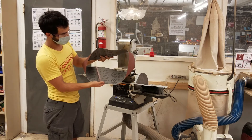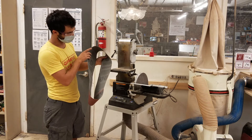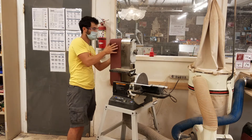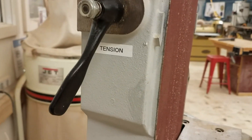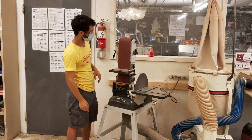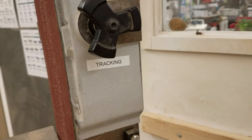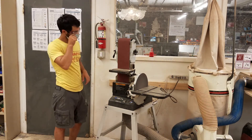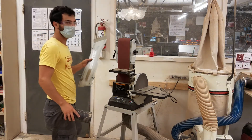The belt also has arrows printed on it to show which direction it goes. The belt spins downwards on the side facing us, and the arrows show us which way to orient it. Make sure to match the arrows to that direction when sliding it on. Once the belt is on, adjust the tension and then the tracking — the position side to side. Turn it on to see how to adjust the tracking. Right now it's too far to one side, so adjust accordingly.